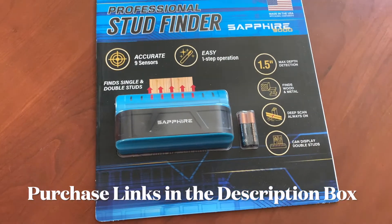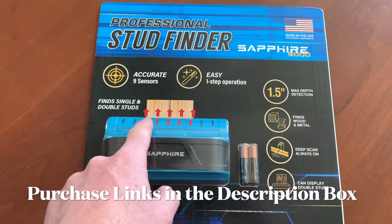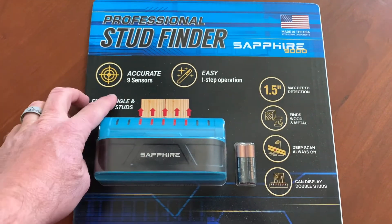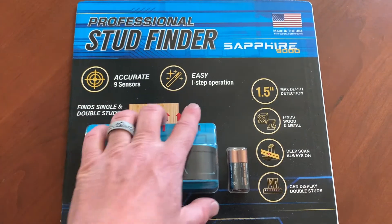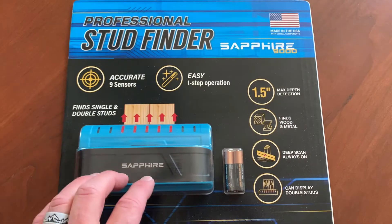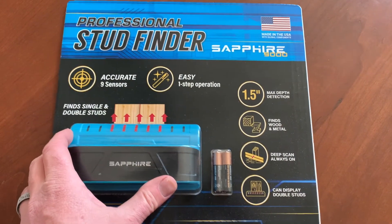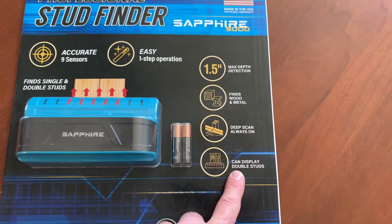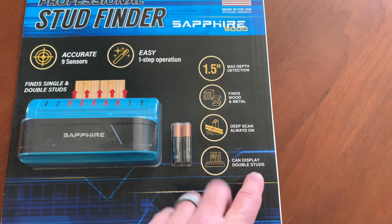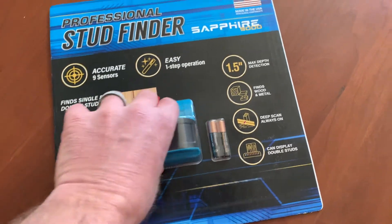Okay, so a quick overview. As you can see, this uses nine sensors, which gives you the ability to find both single studs and double studs in your wall. It can find both wood and metal. The deep scan is always on, which is a nice feature, and it can display double studs so you can find where those exist on your wall.